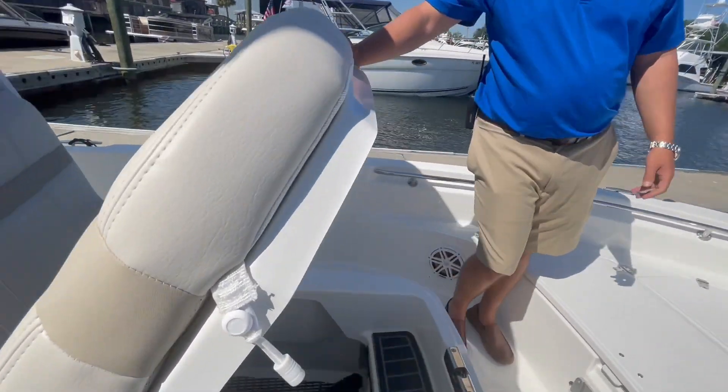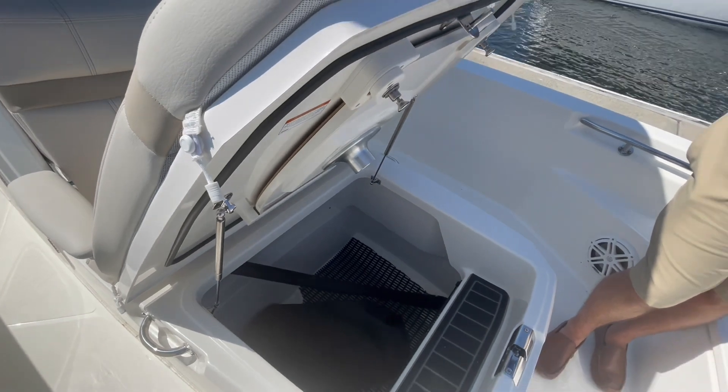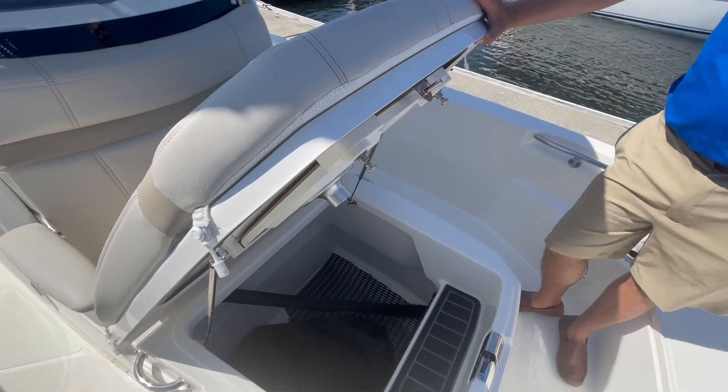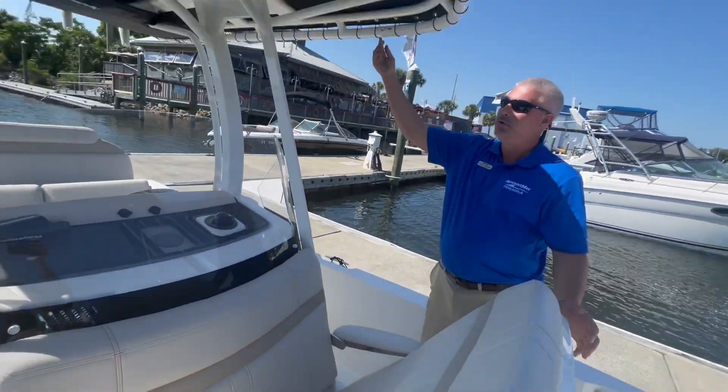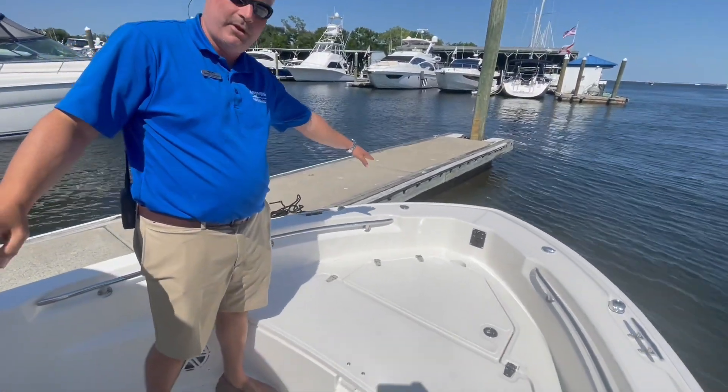Inside here there is very deep storage. It also has a bow shade, which is stored inside there. That connects right to the T-top, and the poles go up in the front.